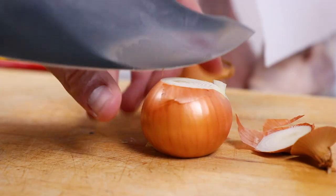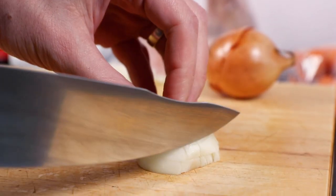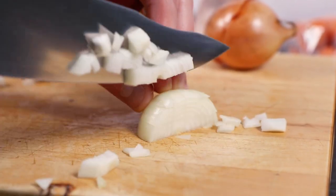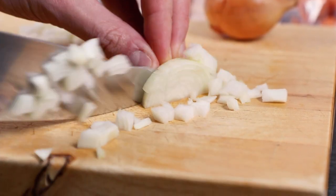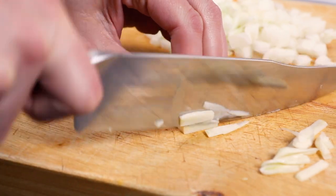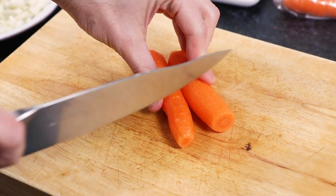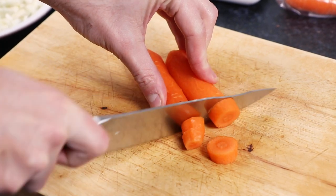To start with, take two white onions, slice the ends off, slice in half and peel, then finely chop. Then take two garlic cloves and again peel and finely chop, then set aside with the onions. Now take two peeled carrots and chop into chunks.